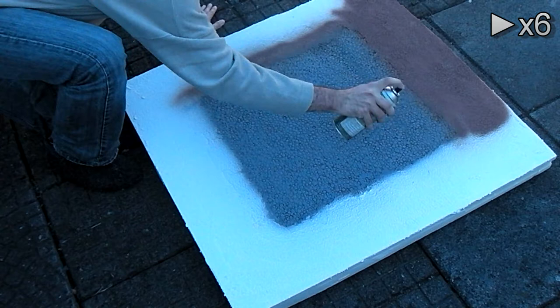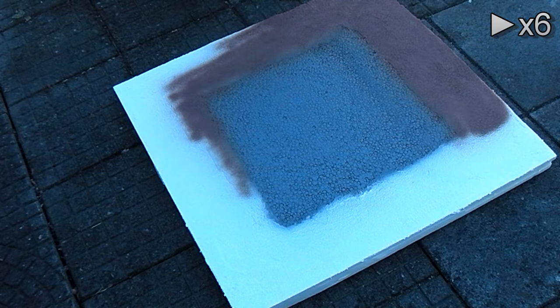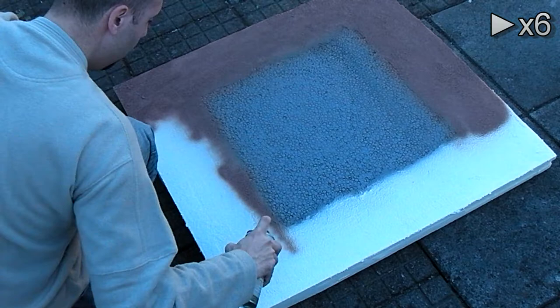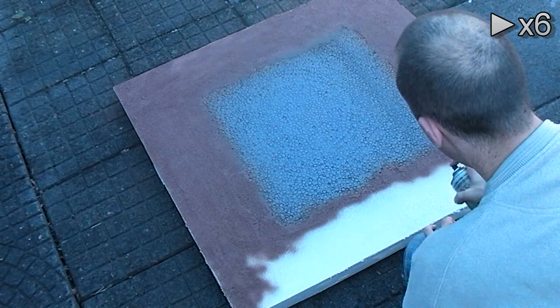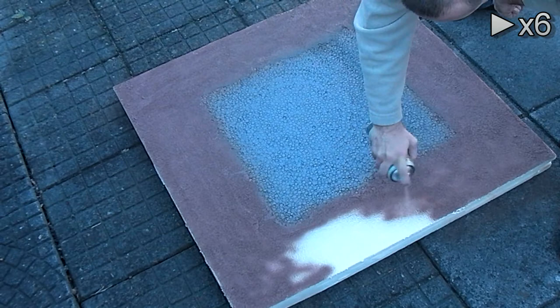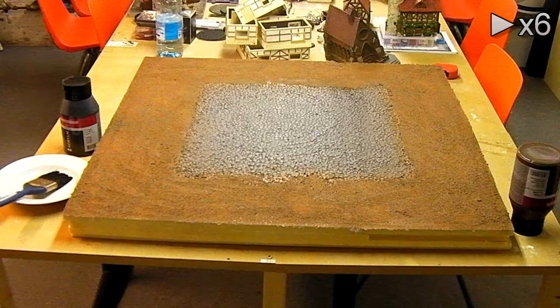Do it outside in a well-ventilated area — safety first. What you could do with this kind of coating is use acrylic paints that are much thicker and will stay on longer. For the grey area you can spray it, but for the outside area, since you have the plaster and textured wall paint, it's better to do it with acrylics, then wash it in, and highlight it once with a lighter color.